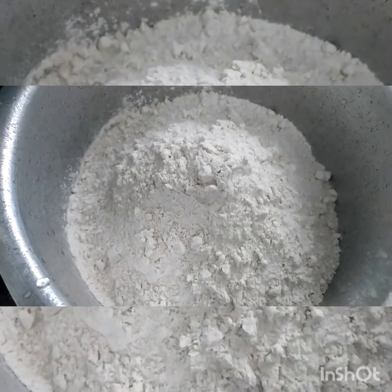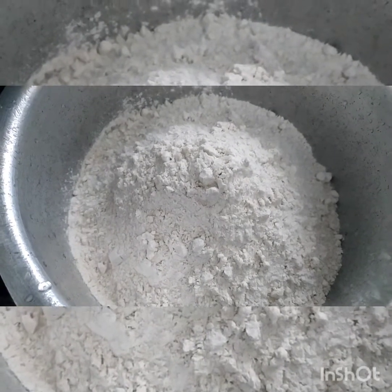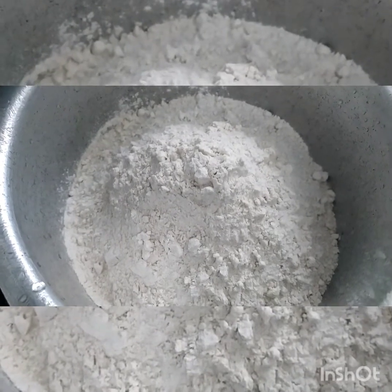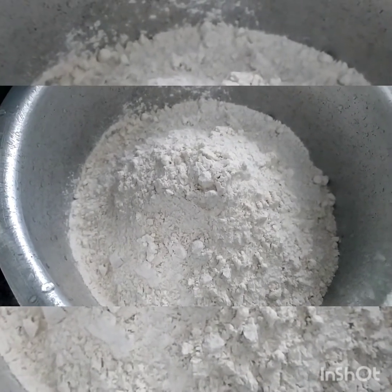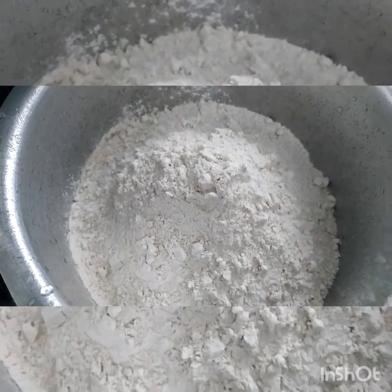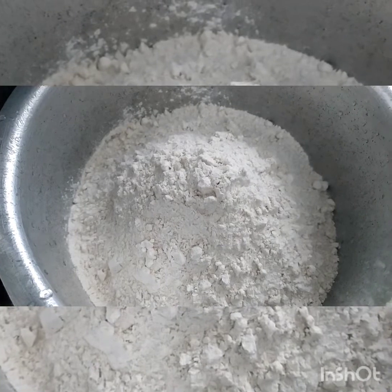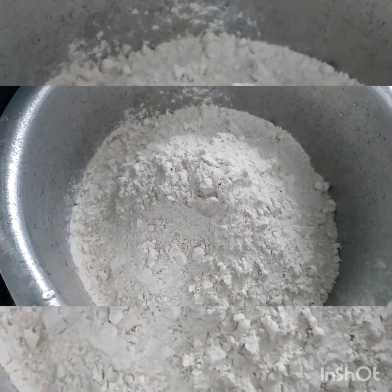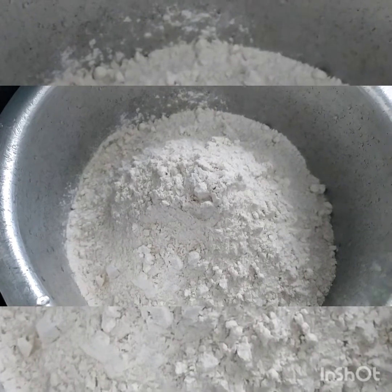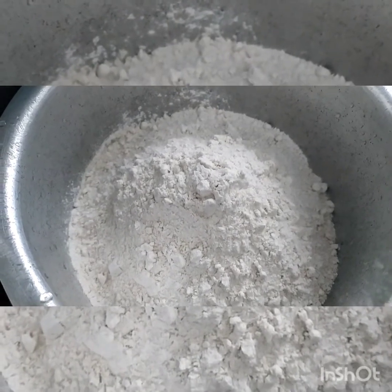Hi guys, welcome to Simple Mom's Simple Cooking. Today we are making Ajwain and Palak Puri, and super yummy and super delicious Palak Paneer. So we make Palak and Ajwain ki Puri and Palak Paneer. Now let's start.